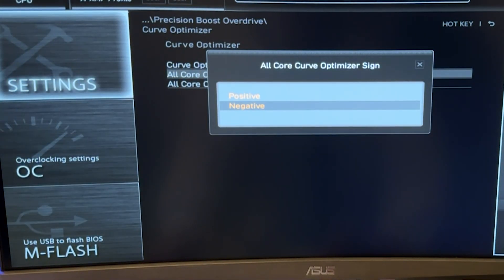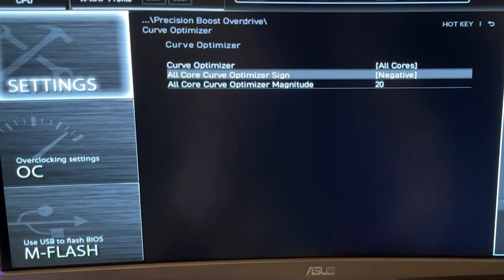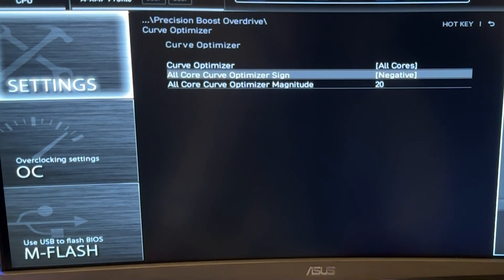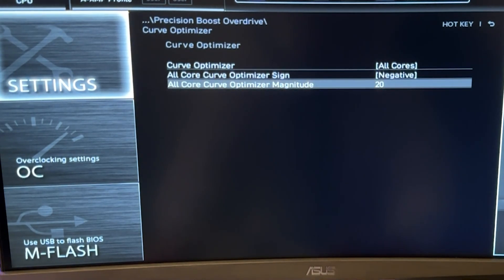Put it on negative and put all cores on minus 20. If you just want to copy my settings and not think about it, just copy this, save your settings, and you're done with the undervolt. This is how you undervolt — you can basically close the video and drop a like and a sub. However, there's much more to it.